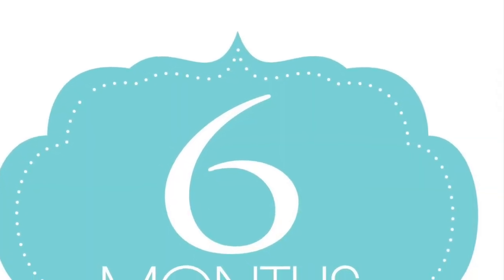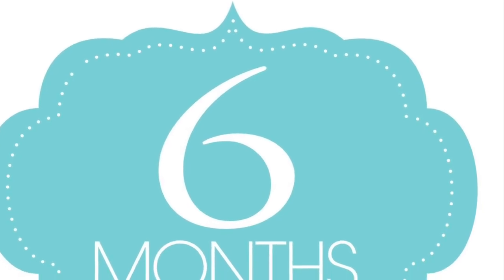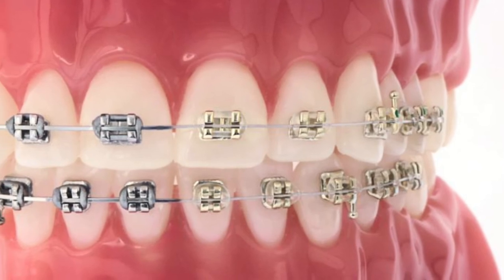Usually this type of brace is worn for a period of about six months, and after that we switch to having another type of brace, which most commonly would be the train track fixed type of appliances.